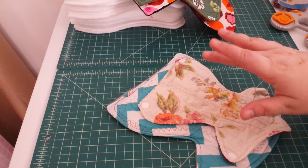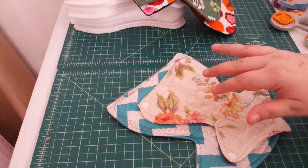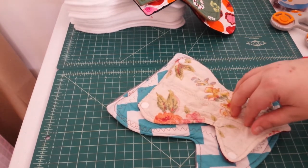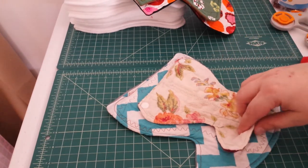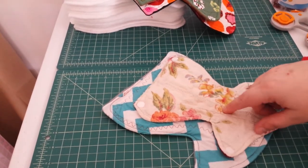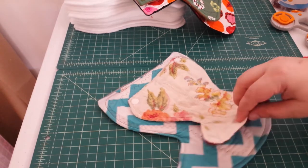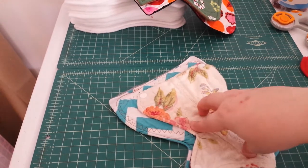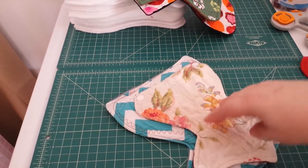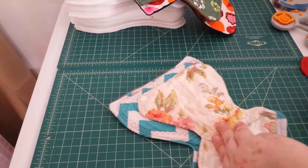When I found cloth pads I thought, 'ew,' but then I got to thinking — why? I wash my underwear even when they get bloody, so why not? I did it, and this is the one I made. I discovered it works perfectly as a panty liner because I do have stress incontinence — works perfectly to wear every day. I wear it in silky panties, which is why I have snaps, because it slides otherwise.